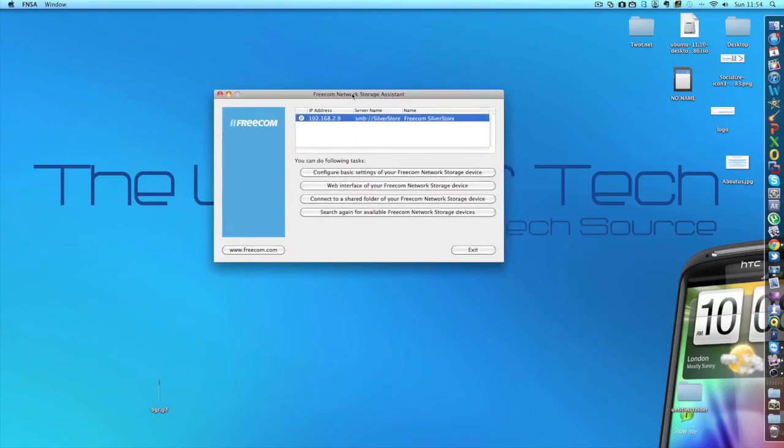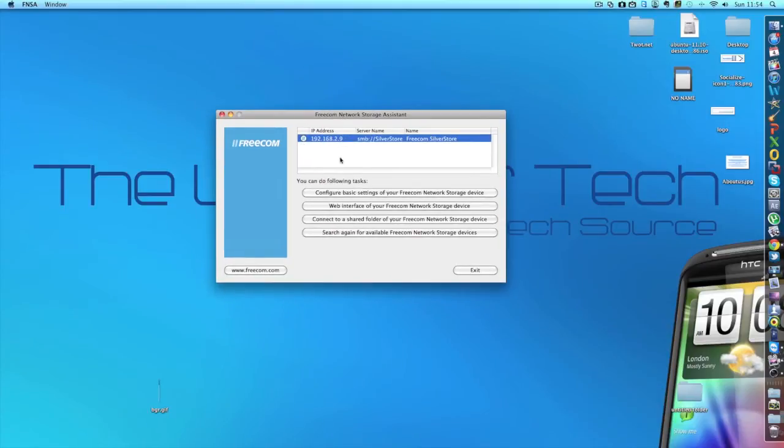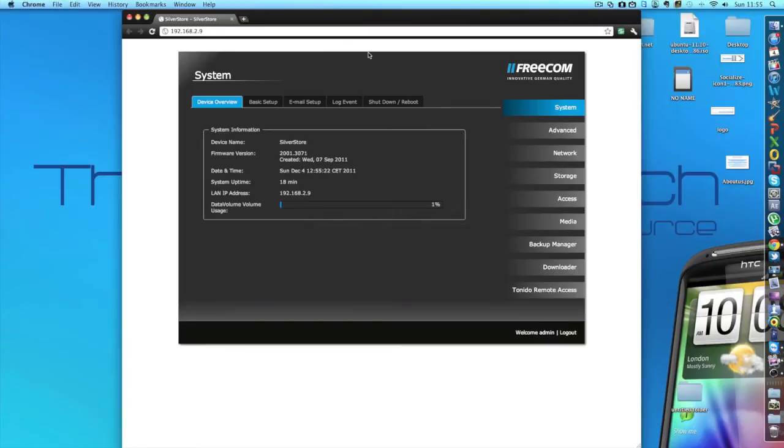So here is the interface itself — this is the Freecom network storage system, which came on the disk that was in the box. Just put it into your Mac or PC and then you can get it working straight away. It's recognised my Freecom device on my network, and if you've got other devices you can actually manage them all from this window and this piece of software. Below here we have some options for server configuration and other things like adding another server to your network, where you put the IP address etc. There's also a little button which takes you onto the Freecom website.